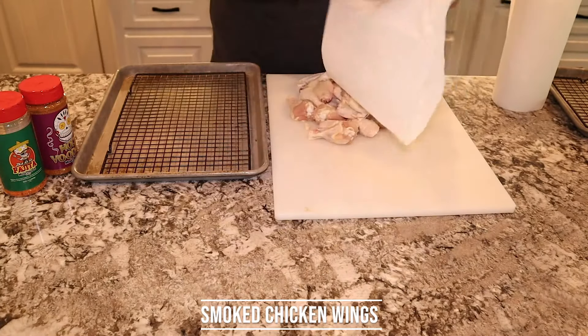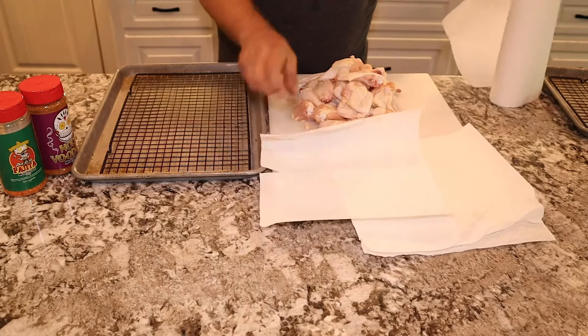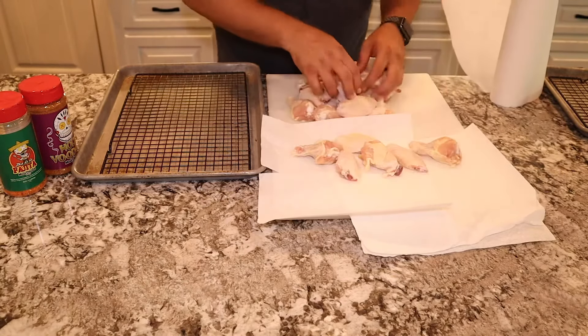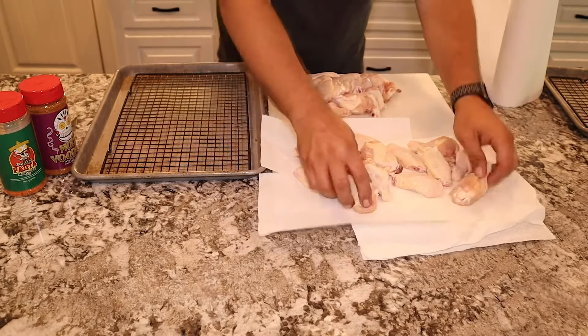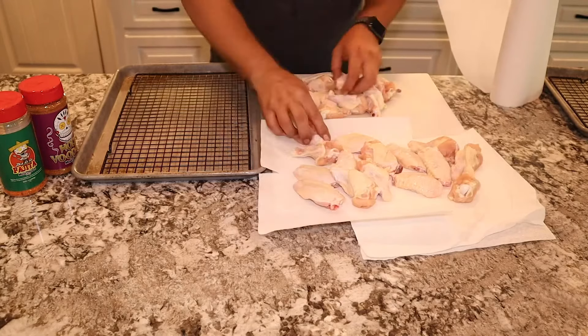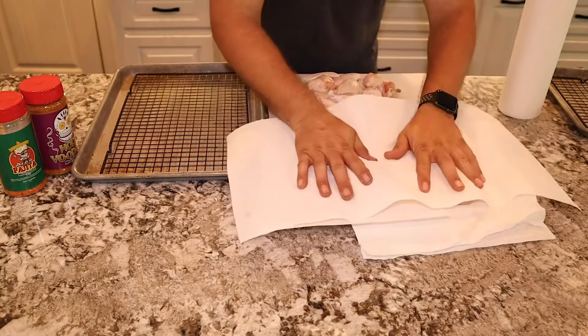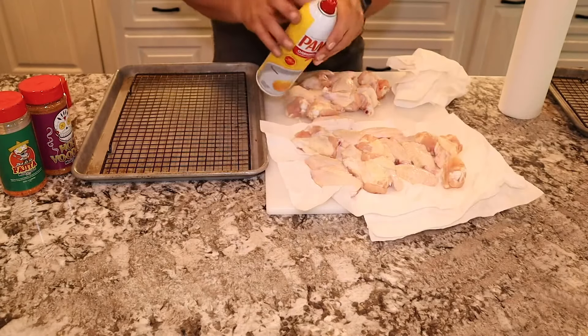All right, let's get this chicken rolling. The first thing you need to do to make sure that you have good, crispy, bite-through chicken skin is to make sure that skin is dry. So we're going to lay out some paper towels and then we're going to press it dry. Once we get this chicken dried, we're going to pat it both sides, kind of squeeze it together, get all the water and all the moisture out.